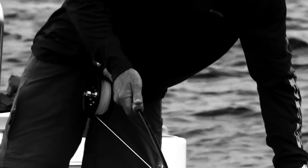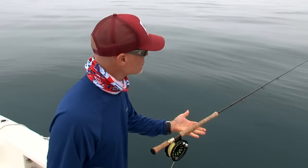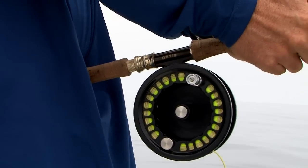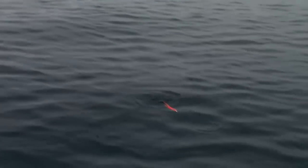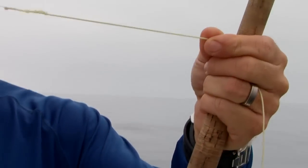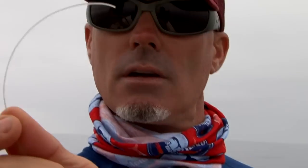Having a really good drag to do that is critical. This rod's got a little bit of an extended fighting butt because when you're fighting these fish you want that rod right here so you can create maximum pressure. I like using floating lines all the time — it keeps the fly up on the surface. I don't get technical on leaders. I use straight 30-pound mono with a loop-to-loop connection.